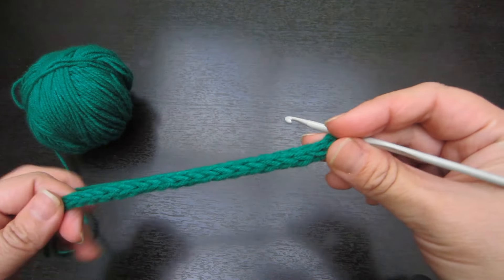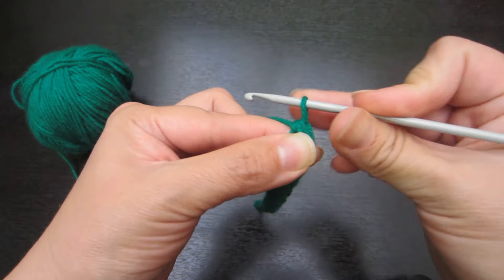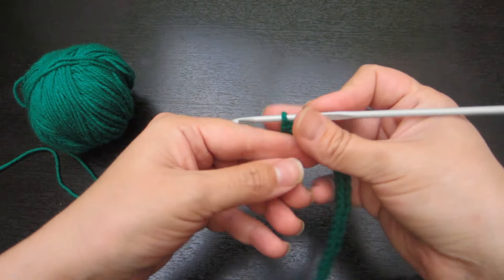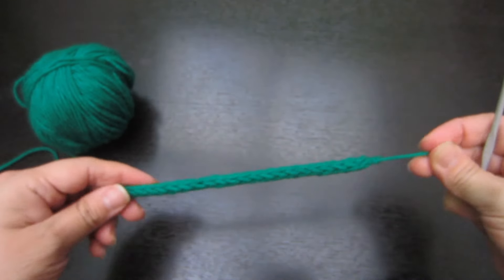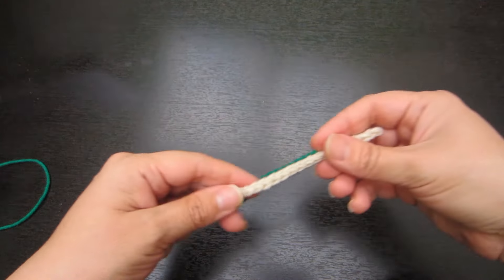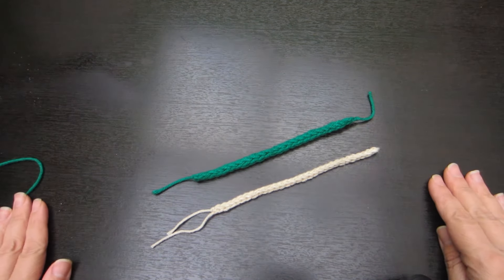Ahora, simplemente, si ustedes ya tienen el tamaño de cordón deseado, lo único que van a hacer es pasar una lazada por los tres puntos y luego tejer una cadenita, recortar y rematar. Eso es todo. Ahí está mi cordón. Repasen ustedes en casa, amigas, porque en los trabajos navideños que, Dios mediante, les voy a compartir, vamos a utilizar estos cordones. Ahí están. Ensayen en casa.